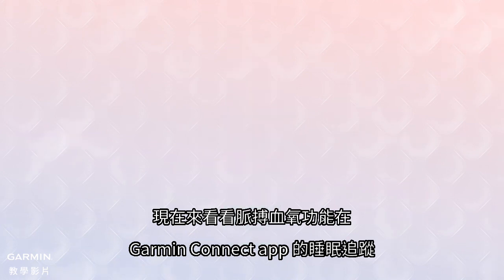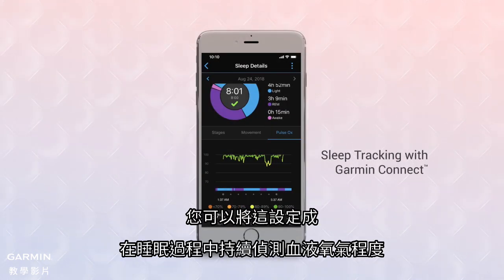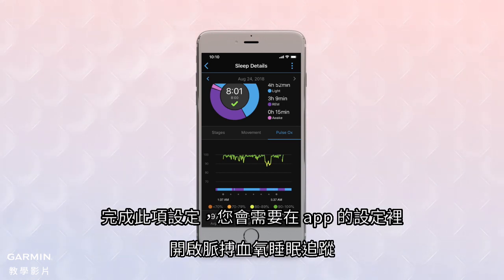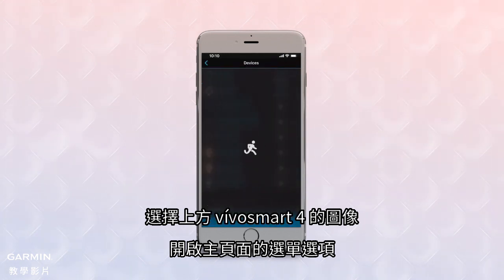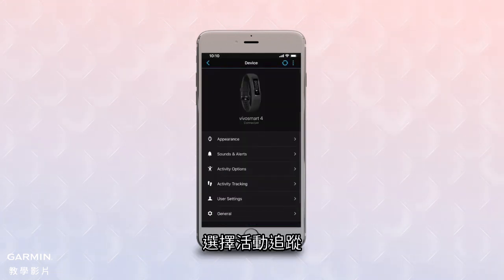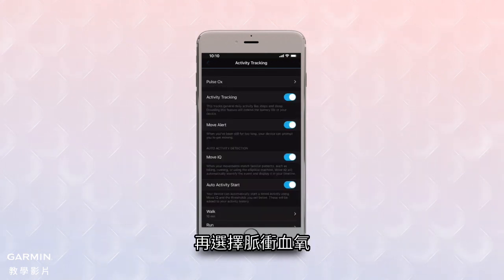Now, let's take a look at sleep tracking with Pulse OX on the Garmin Connect app. You can set this to continuously monitor your blood oxygen level while you're sleeping. To do this, you'll need to access the Pulse OX sleep tracking settings in the app. Select the VivoSmart 4 image atop the main page to bring up a menu of options, then select Activity Tracking, then Pulse OX.